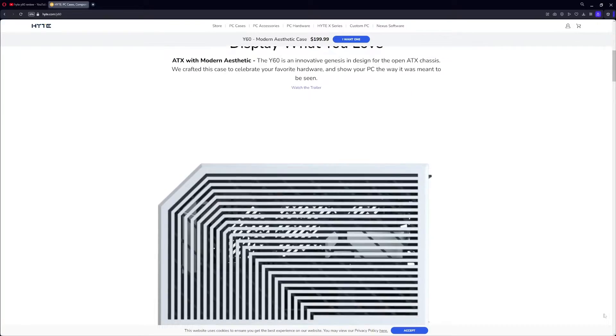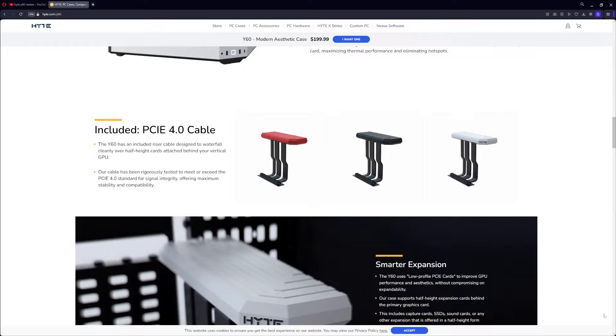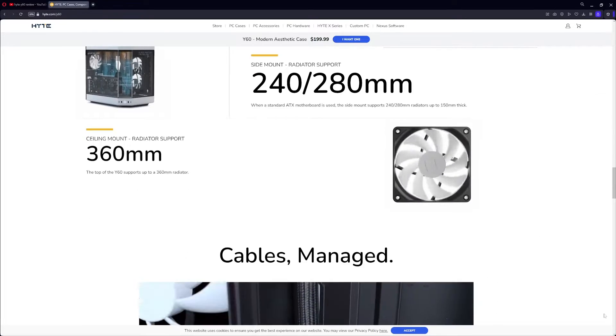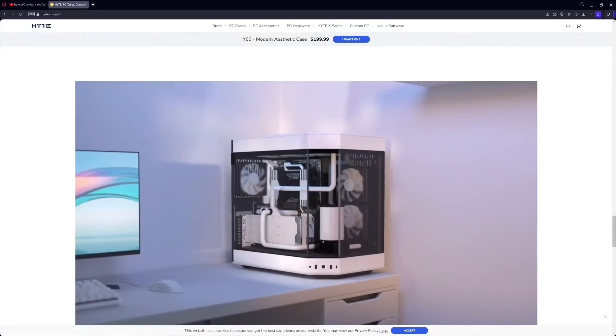Speaking of the case, this is the Hyte Y60. It's a really unique-looking case — a mid-tower that supports both a two-fan and a three-fan radiator. It's also got a nice aquarium wraparound glass-panel design.